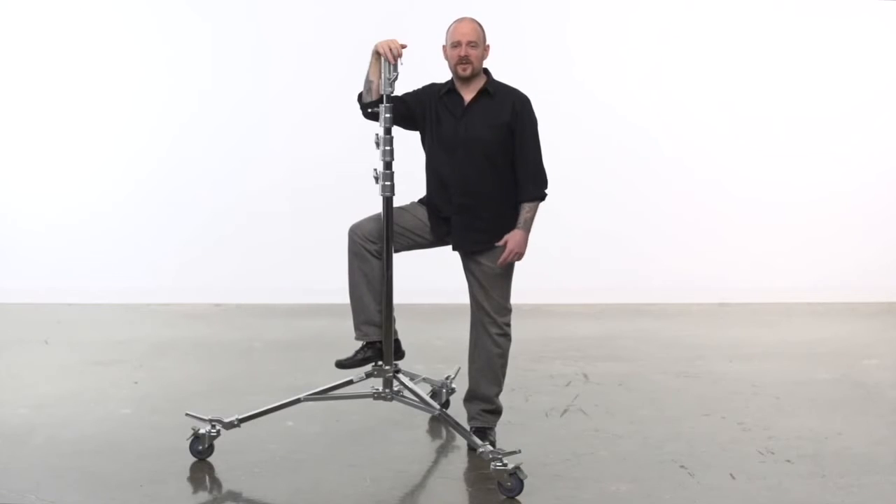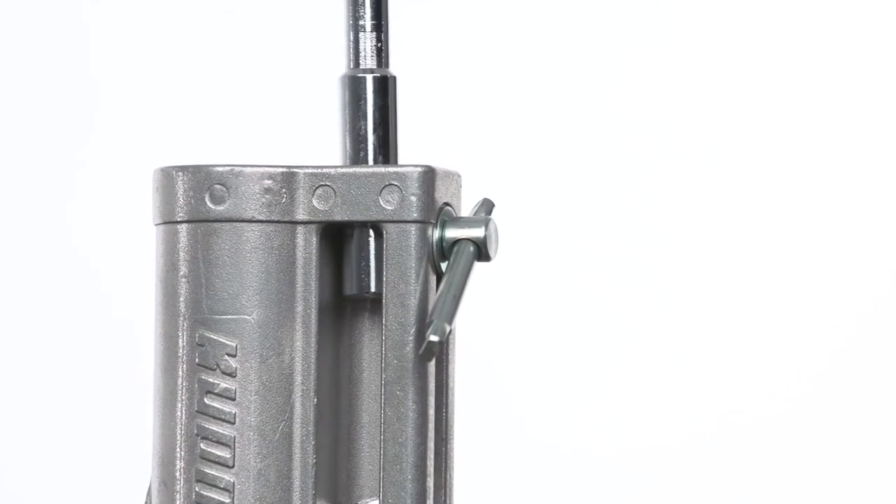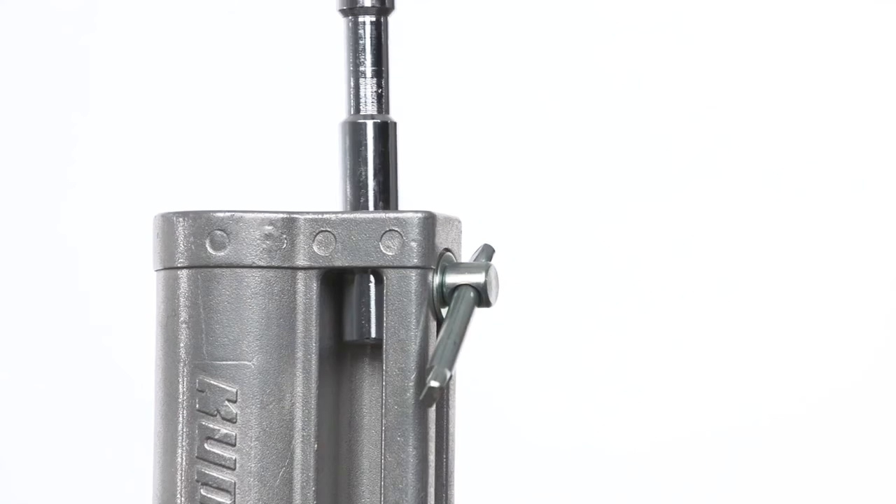The triple function universal combo head accepts both 5 inch baby or 1 1/8th junior size light fixtures and accessories. This head features a retractable baby pin that can be pushed up from a storage location.